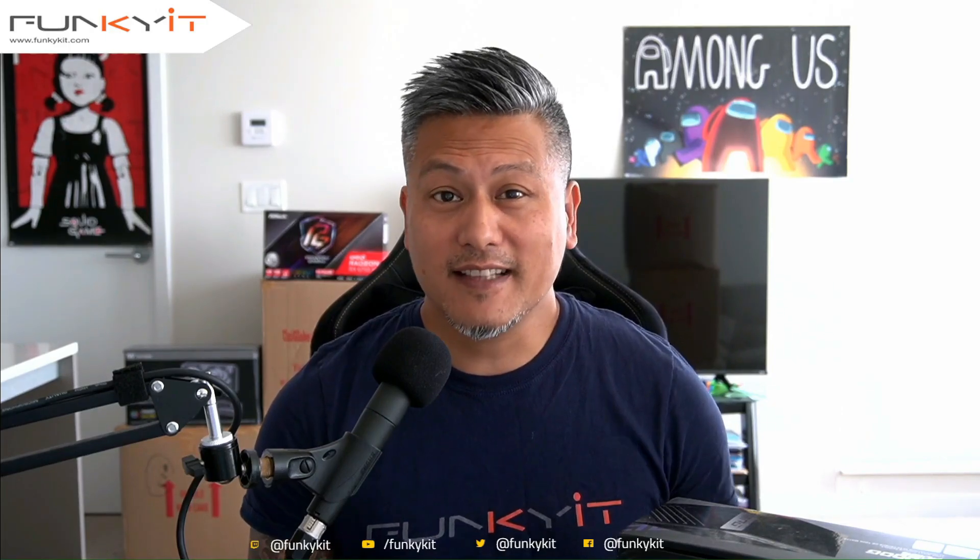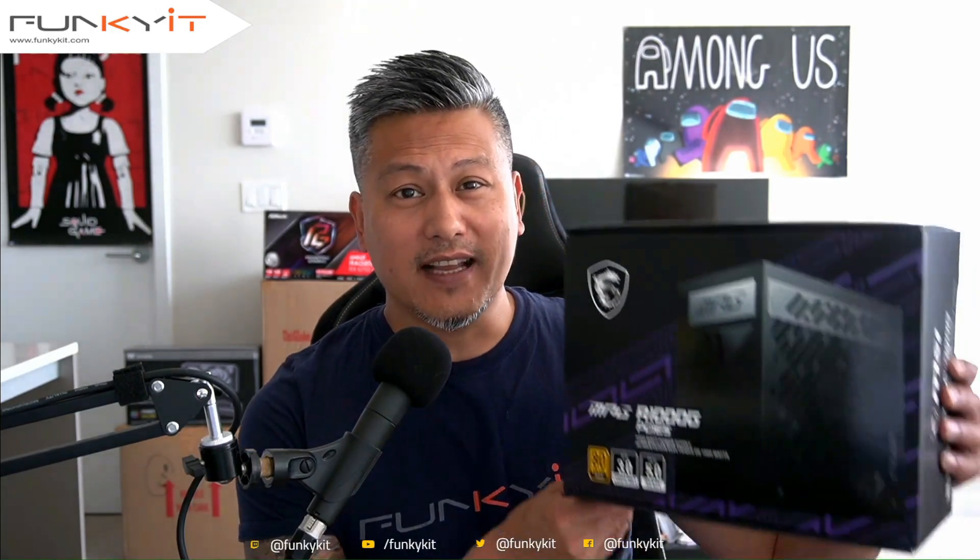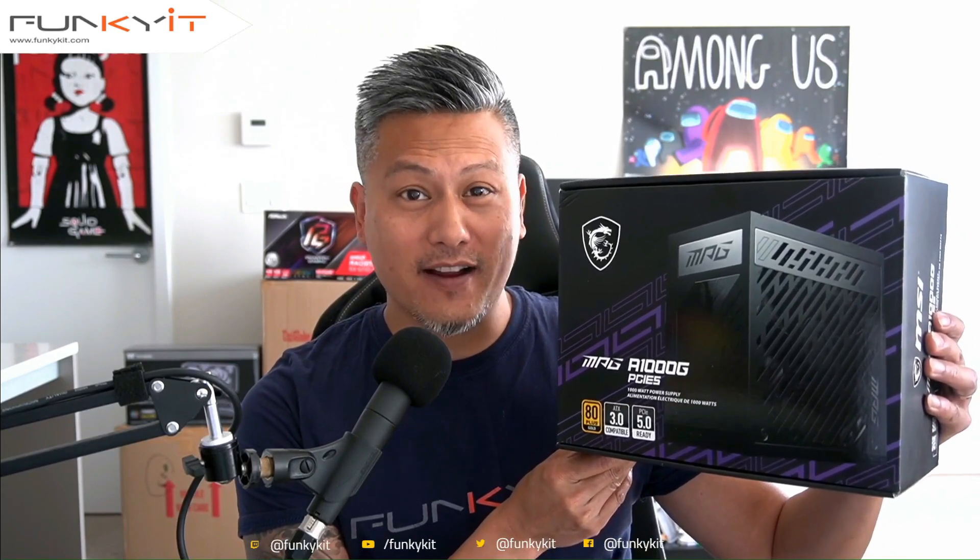Hey, what's up guys, Winston here, and today we'll be taking a quick look at the MSI MPG A1000G PCIe 5 power supply.